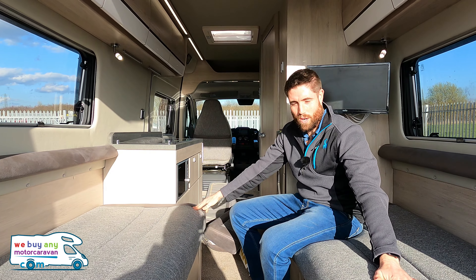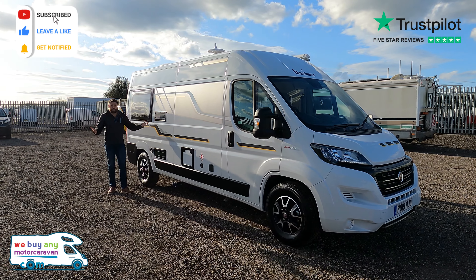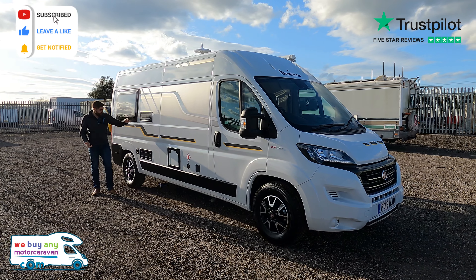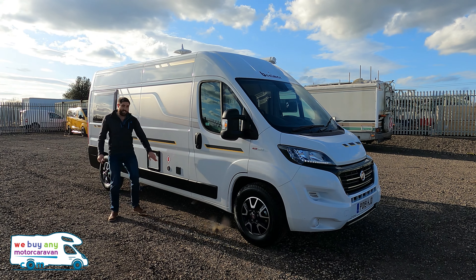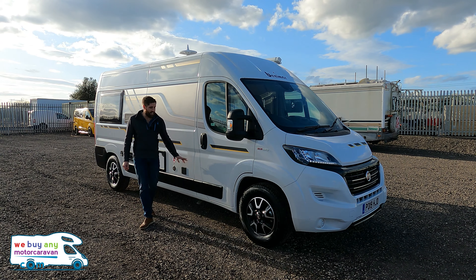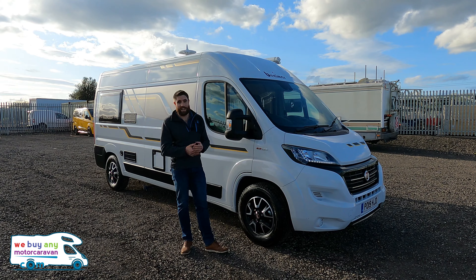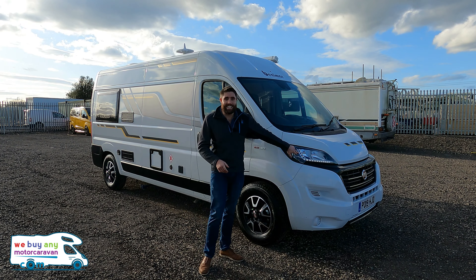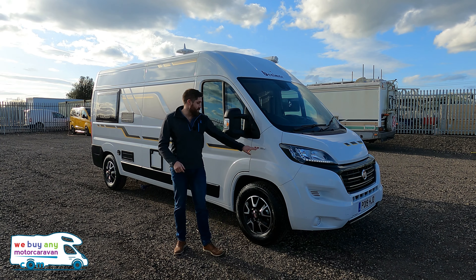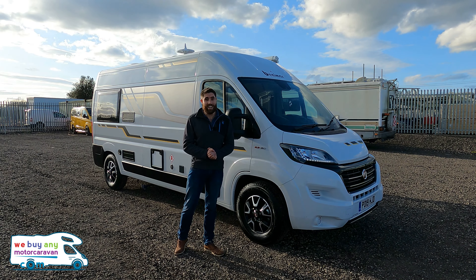Down this side it looks just as nice. You've got the Dometic fridge vents with winter covers, the Truma heating, cassette toilet, and it does have the LPG gas system and electric hookup. This has got a 600 kilogram payload, which is absolutely spot on for taking those bikes in with you. It's got LED lighting at the front, and it's even got the 150 brake horsepower upgraded engine — and my god, it does fly.